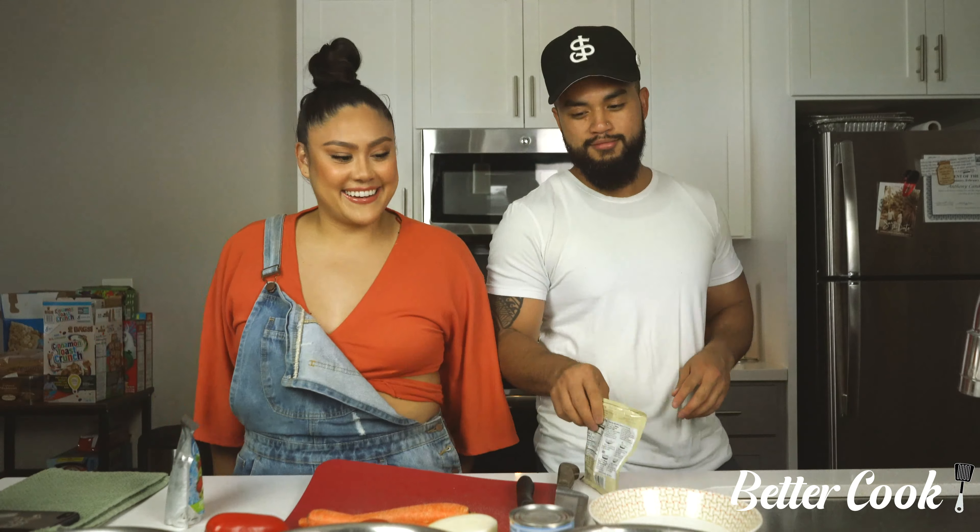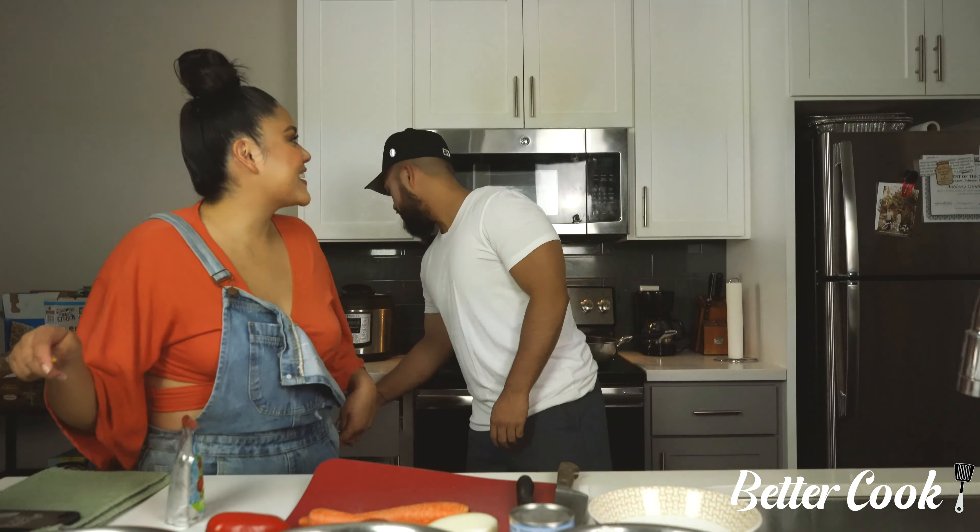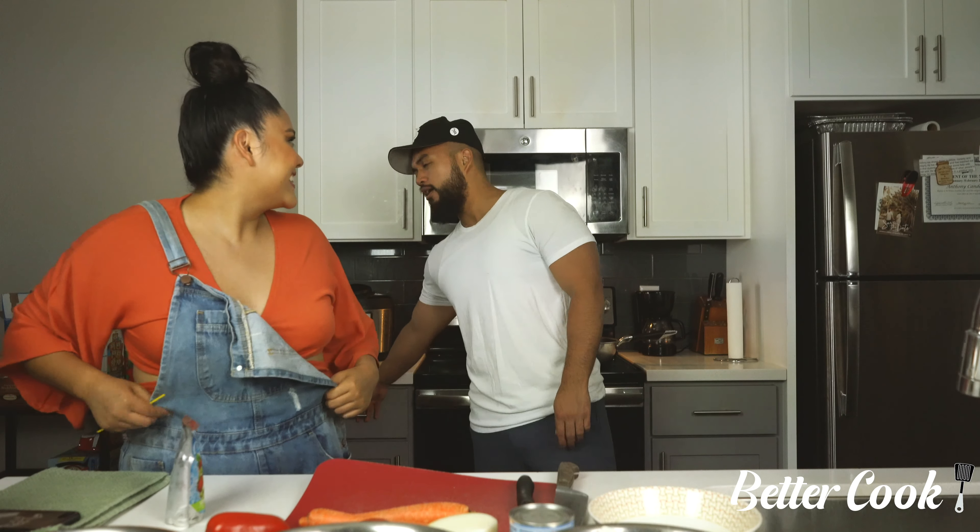We have the secret ingredient. We didn't have any — did you remember that? No, there's hella in here. Did you remember that we had to use that? I didn't remember.